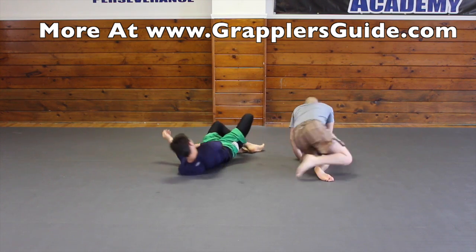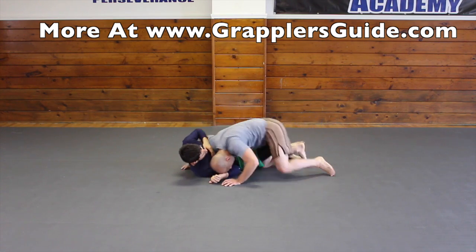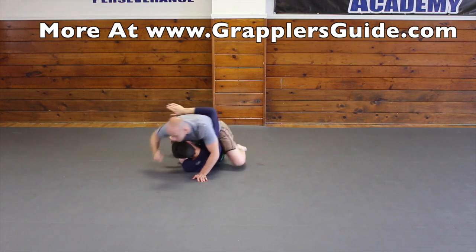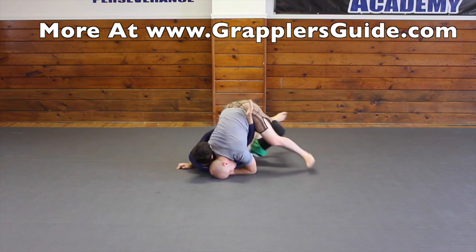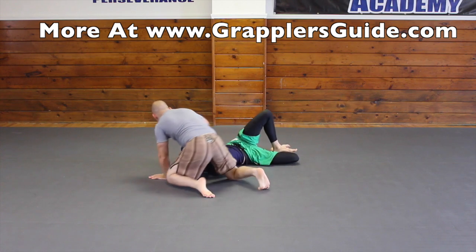Let's do it a little bit faster. I work my knee cutter, he underhooks, I step back, he underhooks again, I drop, he goes to push my knee, I get the underhook, and then I switch to the knee cutter.